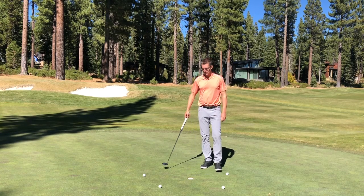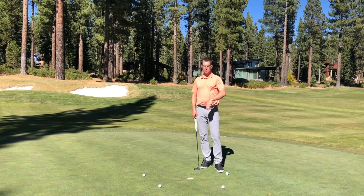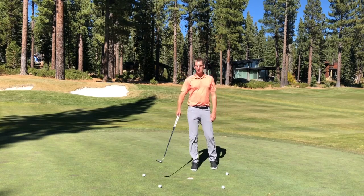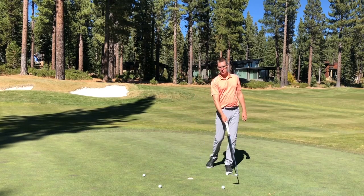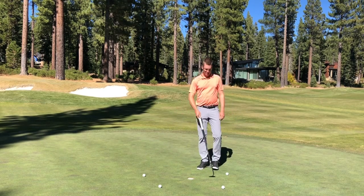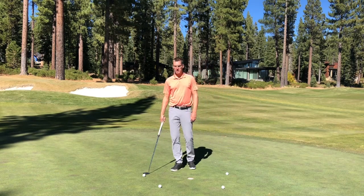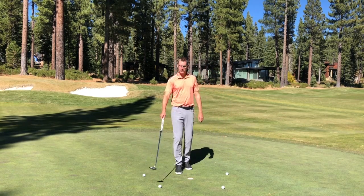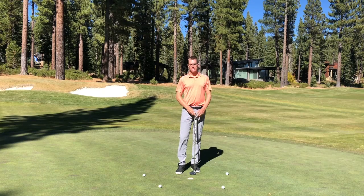As I start making the golf balls in the circle, I can start alternating spots so I'm not getting reads off the last golf ball. I can have a right-to-left and then go to a left-to-right and then have a straight putt. Going around the circle, one will be straight, one will break a little one direction, and the golf balls on the other side will break the opposite direction. Move around as this starts becoming easier to keep it challenging for yourself.